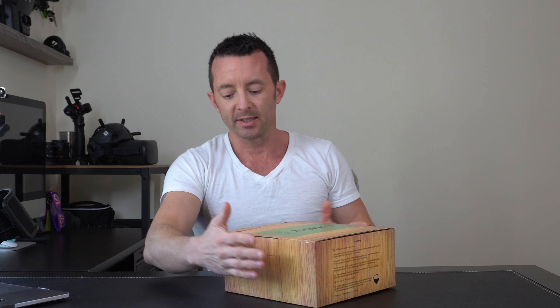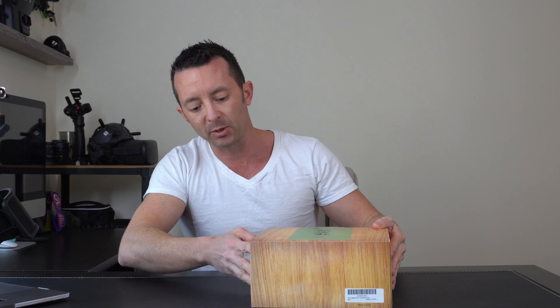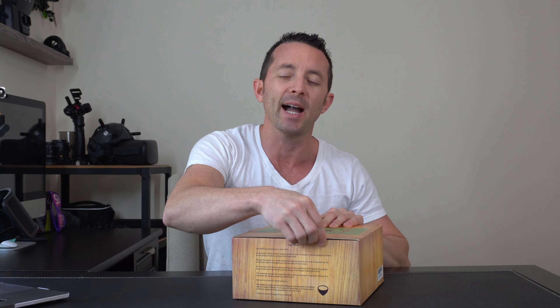Initial first impressions — I really like this box. It's got a nice design on it, makes it really easy for gift giving. Somebody opens it up and they get the instant wow factor. Here we have a little bit of a story on the side about how the bowls came to be, and over here on this side is how to use this new bowl set.